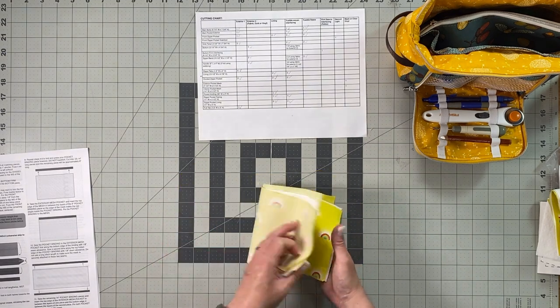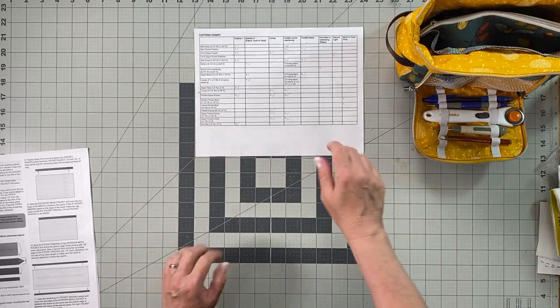You'll also need the zipper pocket pieces — a zipper pocket facing piece with matching fusible woven interfacing, and two zipper pocket lining pieces, each with matching fusible woven interfacing.